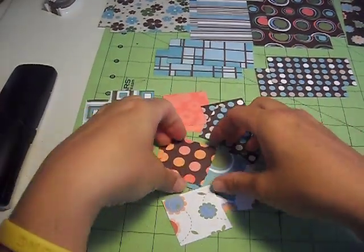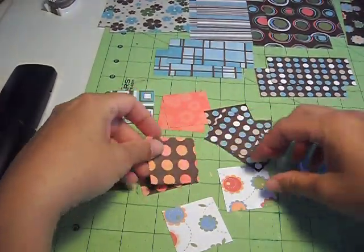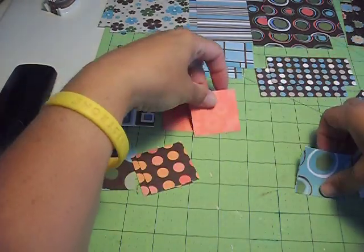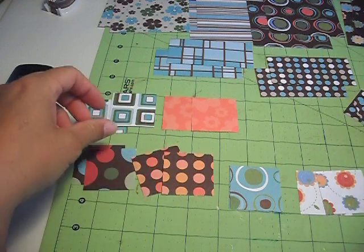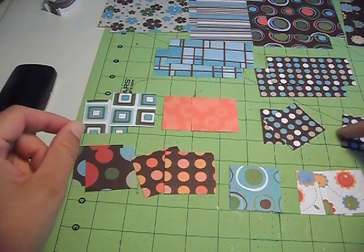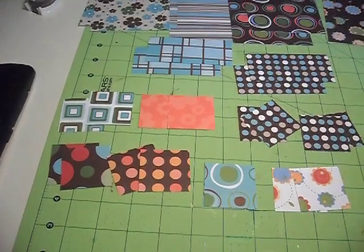And then your little squares of paper — you need 16 of these. You can pick whatever colors you want. I did two of each, and then I repeated the dots and did four of those ones. That's what you need to get ready.